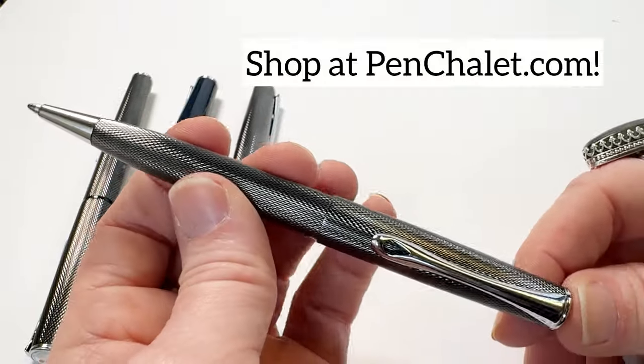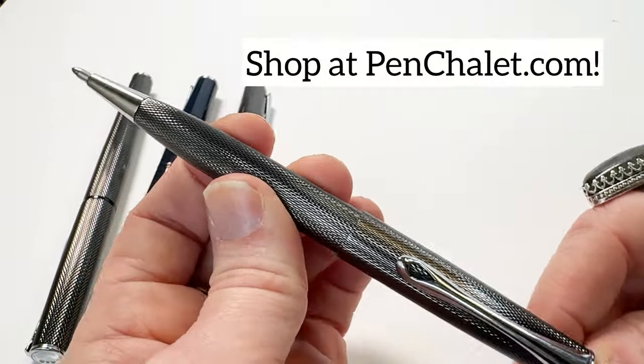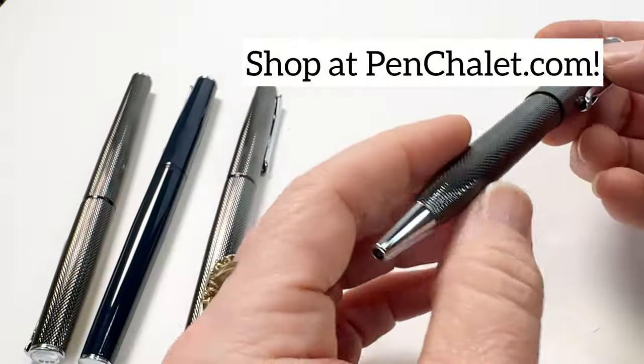Don't miss out on these amazing new colors of the Diplomat Esteem pens. Head to penchillie.com to shop right now.